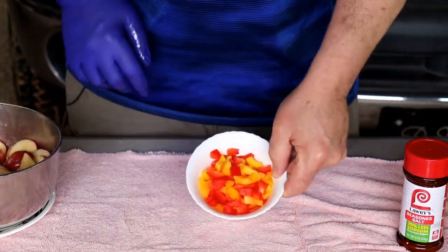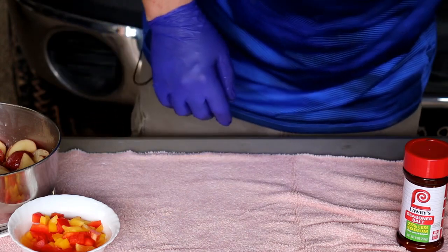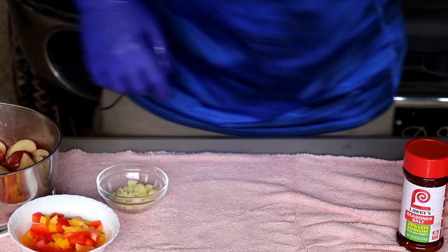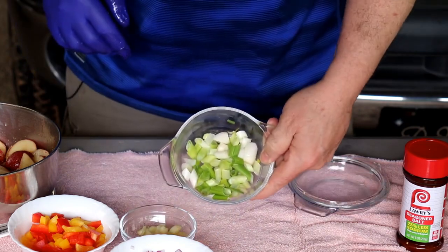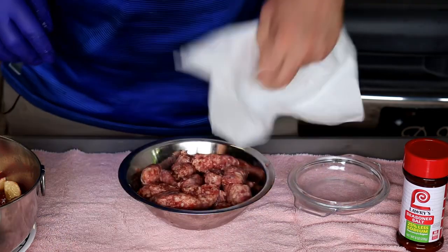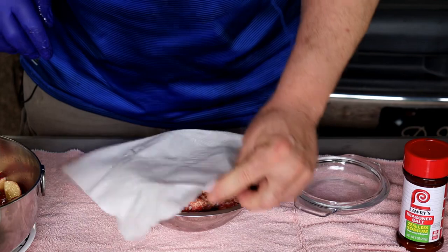A lot of this is leftovers. I got some peppers left over from a previous cook and I've also cut up about five or six cloves of garlic. I've also got a red onion left over from a previous cook, so I'm not really wasting anything. I've got some green onions — I'll probably throw that in there too. And I've just got some Italian sausage that I'm gonna throw on there.